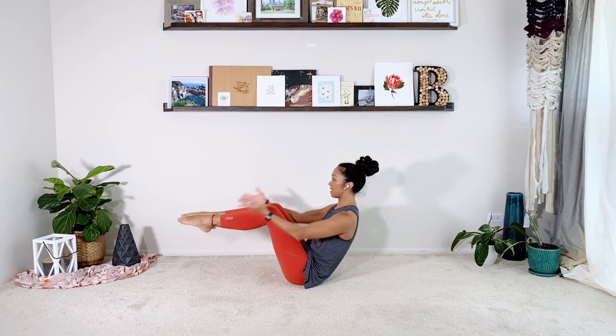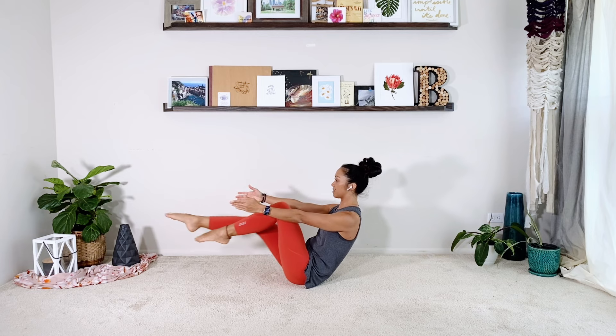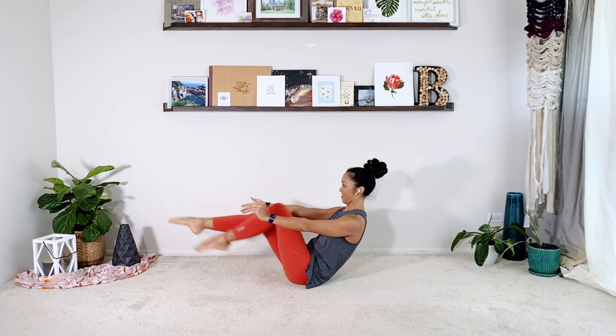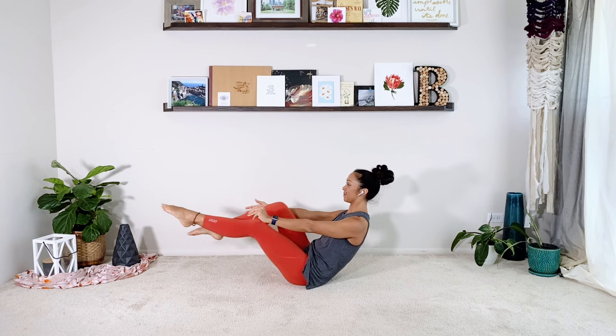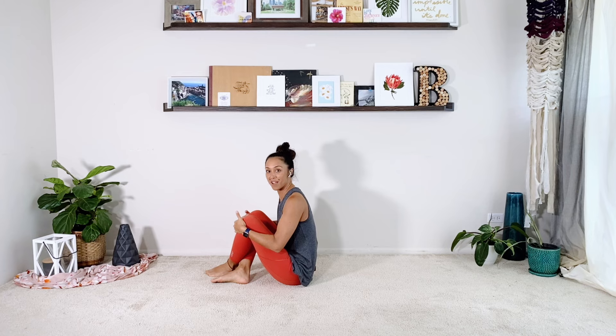If you need to bring your hands back behind you, totally fine. Can you keep the arms out as you reach one leg out? Two, single leg stretch, four, five, six, seven, eight, nine, ten. And then come all the way back up. Very nice.